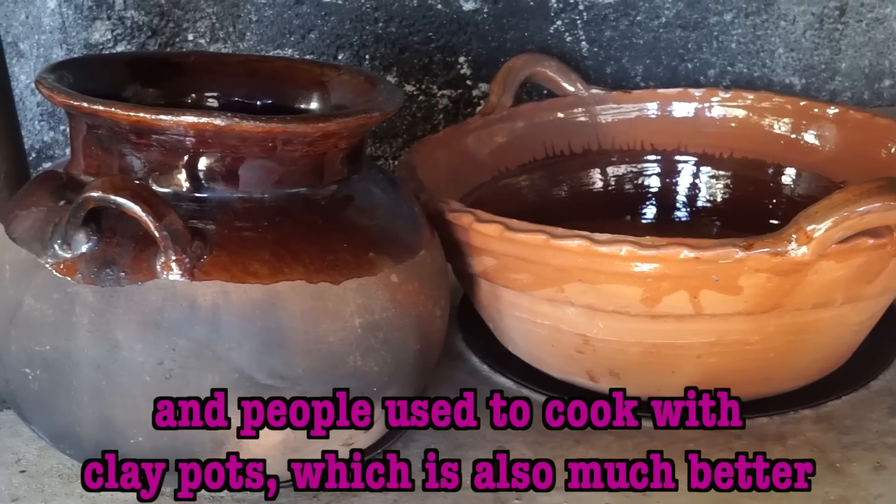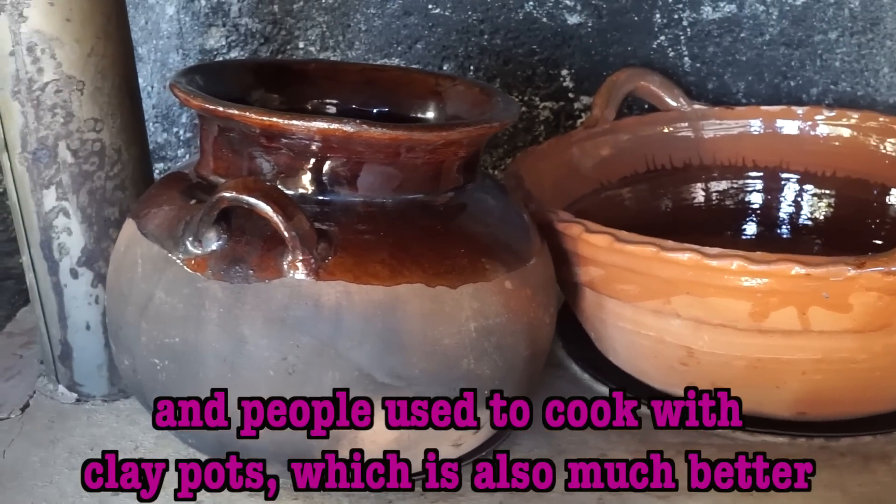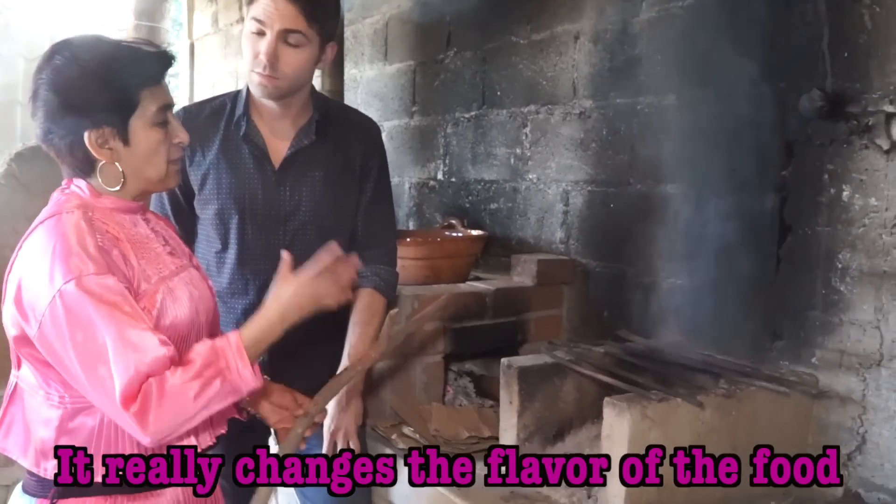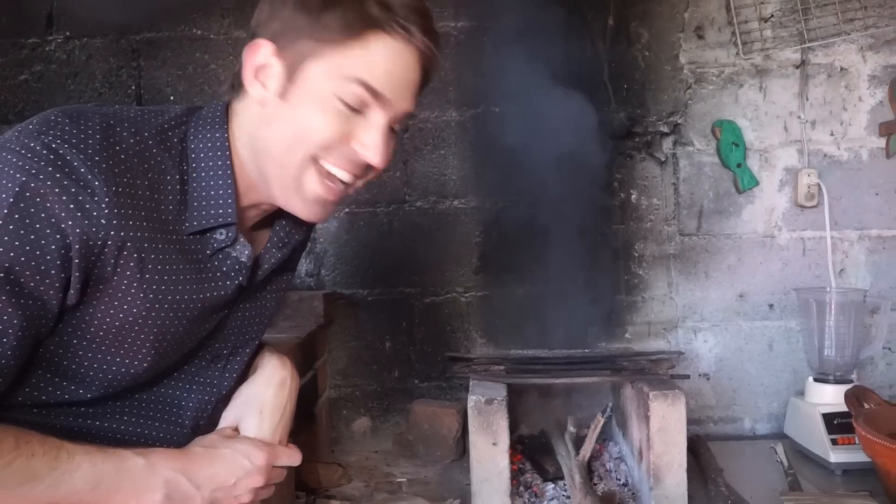With the clay cassettes de barro, it is much better — it changes the flavor of the food. Today I'm learning to cook with firewood; I don't have a lot of experience. I have more experience with the microwave. Whenever I cook with firewood, I'm going to start wearing a scuba mask because all that smoke is getting in my eyes — I can barely see anything. If I had a scuba mask, everything would be way better.